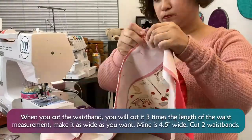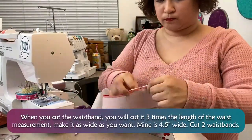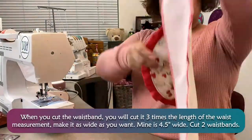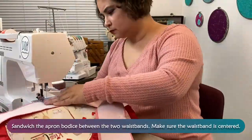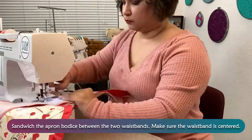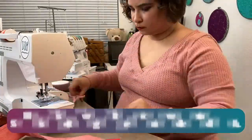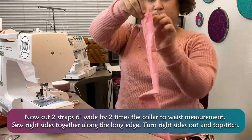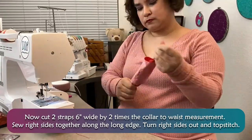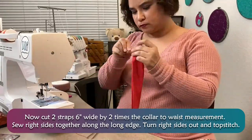When you cut the waistband, cut it 3 times the length of the waist measurement and as wide as you want — mine is 4.5 inches wide. Cut 2 waistbands. Sandwich the apron bodice between the 2 waistbands, making sure the waistband is centered. Now cut 2 straps 6 inches wide by 2 times the collar to waist measurement. Sew right sides together along the long edge, turn right sides out, and topstitch.